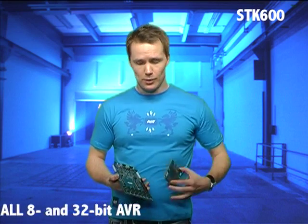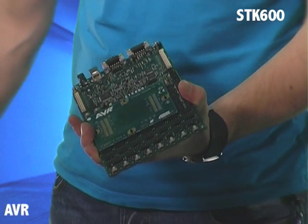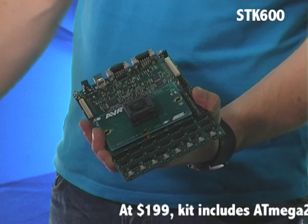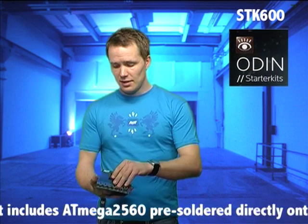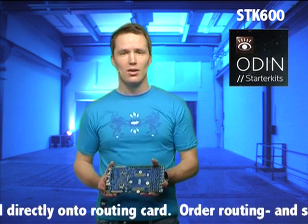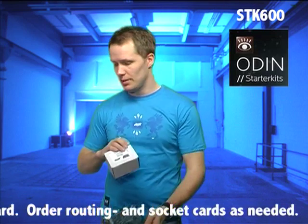You have the base connector on the SDK 600 motherboard where you insert these routing cards for supporting different pin layouts. Then add socket cards on top according to the package type that you're using, creating this wafer. Simple. The SDK 600 comes with an ATMega2560 pre-soldered directly onto a demo routing card, and then you order these routing and socket cards separately as needed.